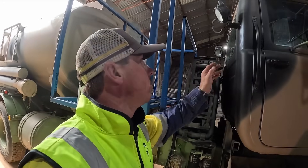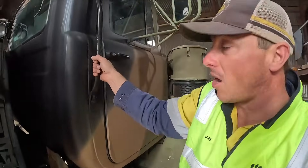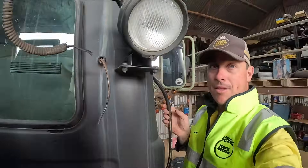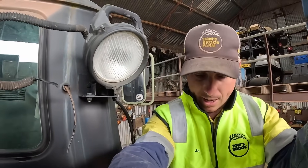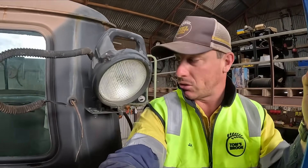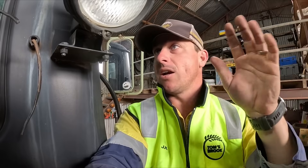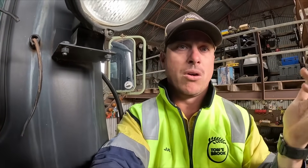I will continue to cut this bracket off because I just can't have it there — look at how tight it is when you're coming up. If we get a step here you could just step up and bang yourself straight into it. It had to go regardless of whether the light was working or not.